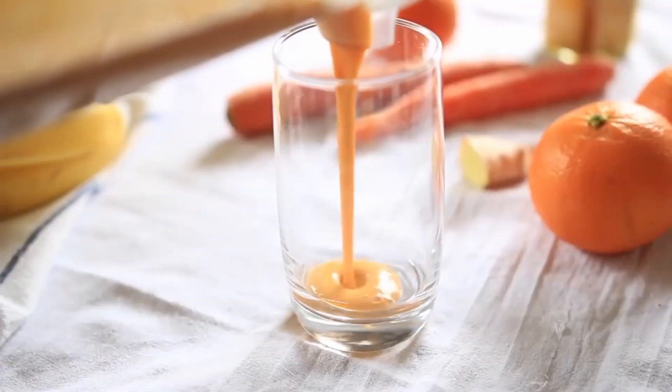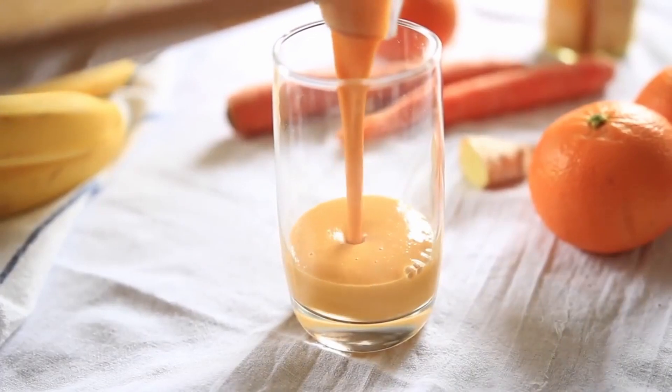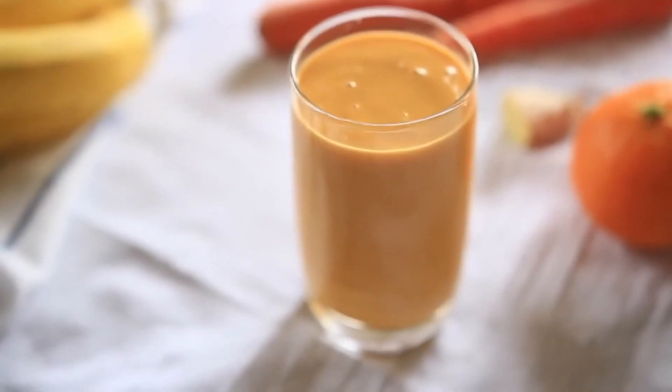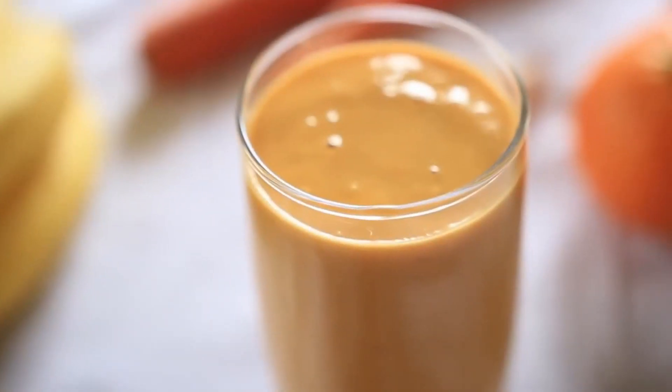Look at that color — so beautiful, so pigmented. I love this smoothie because it's creamy and has a comforting flavor to it. With the ginger, it has a bit of a zesty flavor to it, and it's all around really great.